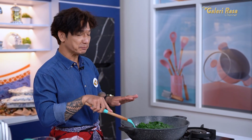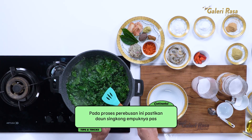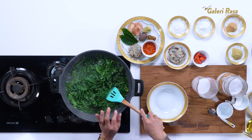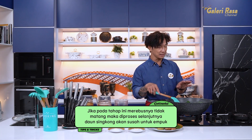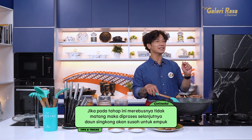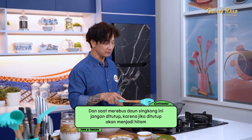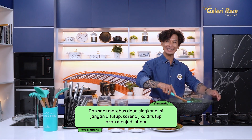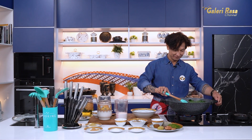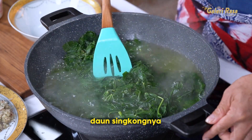Ada tips lagi untuk daun singkong. Proses perebusan pertama ini pastikan empuknya pas. Kalau kita merebus daun singkong di proses awal dan dia tidak mateng, masih alot atau masih seret, nanti dimasak ulang pun dia susah untuk empuk. Tips lagi: kalau merebus daun singkong jangan ditutup, karena kalau ditutup daun singkongnya akan hitam. Dan pastikan airnya sudah mendidih baru kita masukkan daun singkongnya.